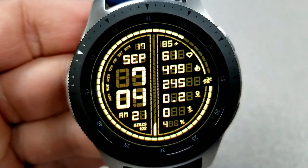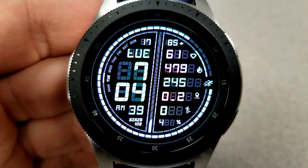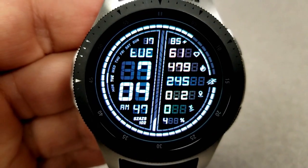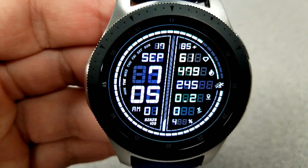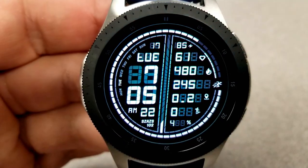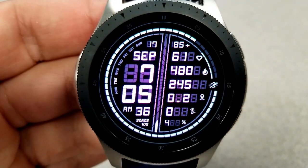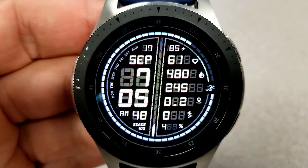Now let's chat about the features, and yes there is a lot of information on this face, but the developer has done a good job making it easy to see. The display has effectively been split into two halves. On the left side is the date, and it actually rotates between showing the month and the current weekday, then you have the digital time below it.